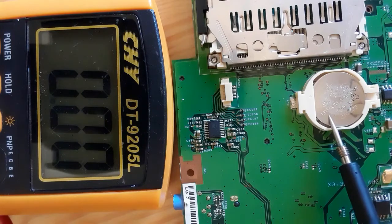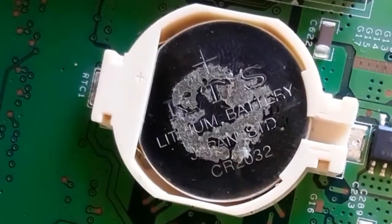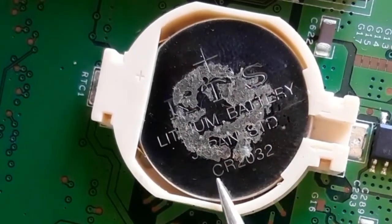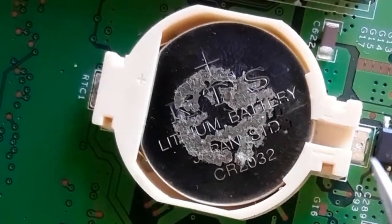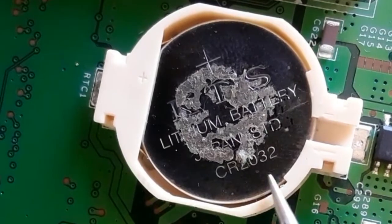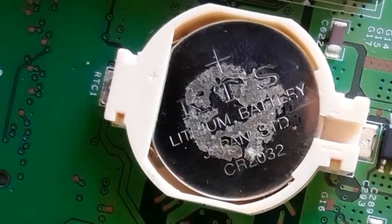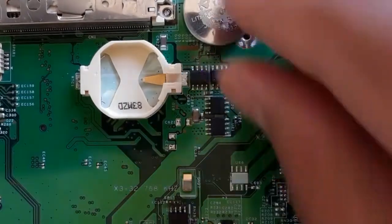To replace this battery, you need to know its reference. As you can see, this is a lithium battery and the reference is CR2032. There are many references, so if you want to change a battery you should use a battery with the same reference.